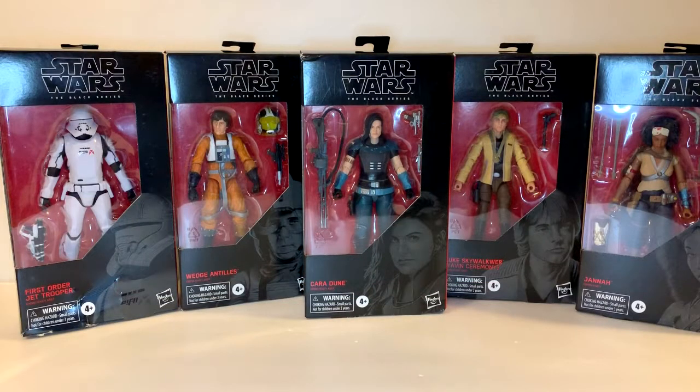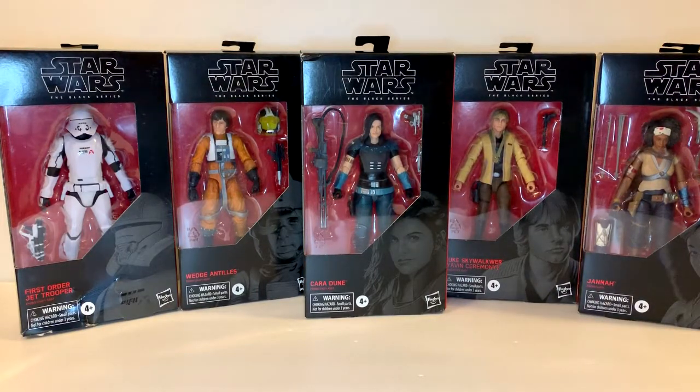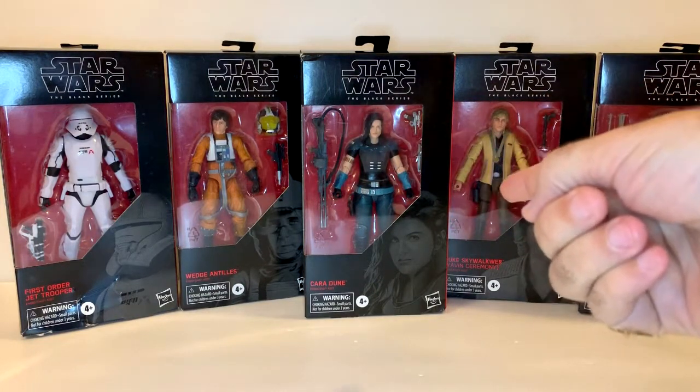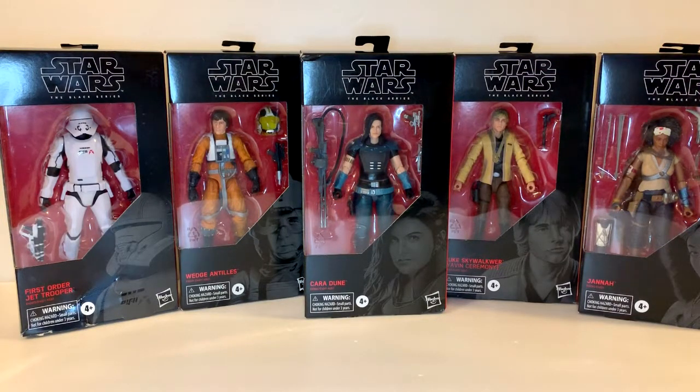Hey, Comic Book University alumni. Right here we've got Wave 34 of Star Wars Black Series stuff. This is the latest wave out at the time of this filming, even though a whole bunch of waves just recently came out. Wave 34 — there's only five figures, and not so much woe is me, but wow, these things are expensive, so I'm not complaining that there's only five.